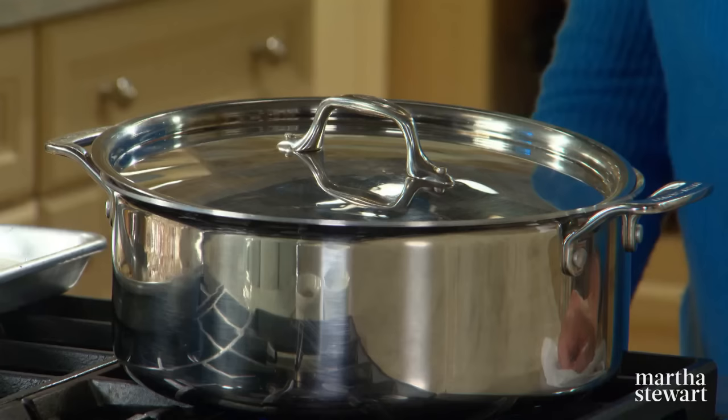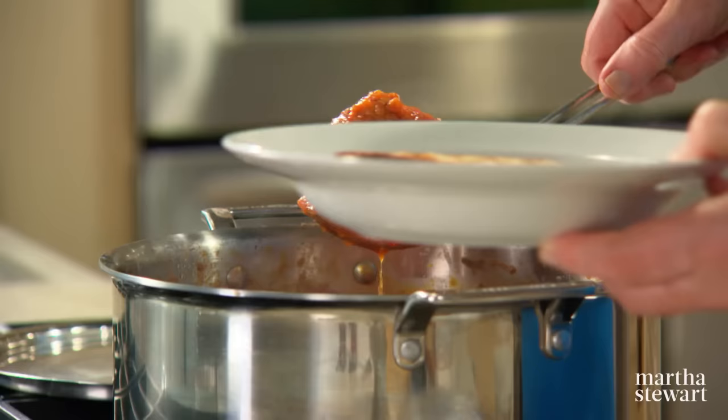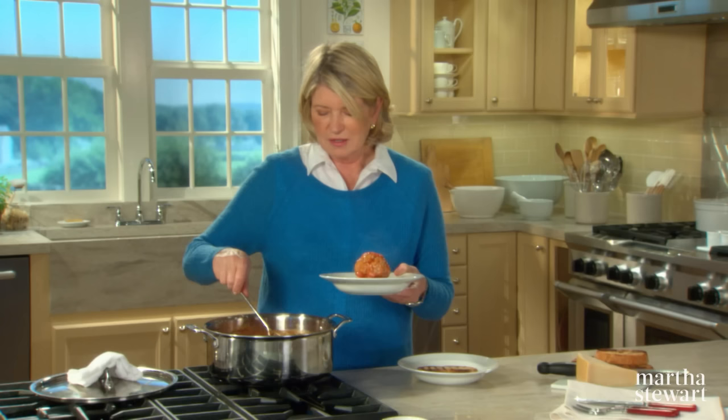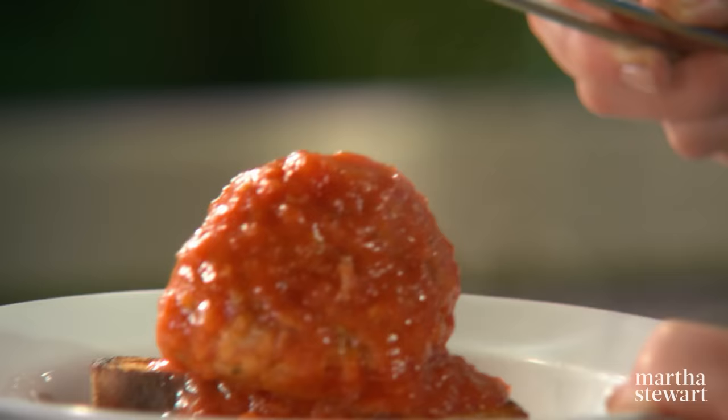There we have it — simmered beautifully, plump and fat. I think one meatball per person is enough, but you judge. I'm just putting a meatball on top of a toasted piece of Italian bread with a spoon or two of the marinara sauce. With or without a garnish of Parmesan cheese, this is mouthwateringly good. Thank you all so much for watching, and I'll see you on the next episode of Cooking School.